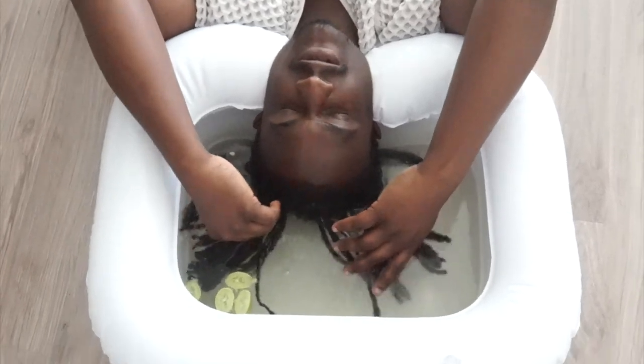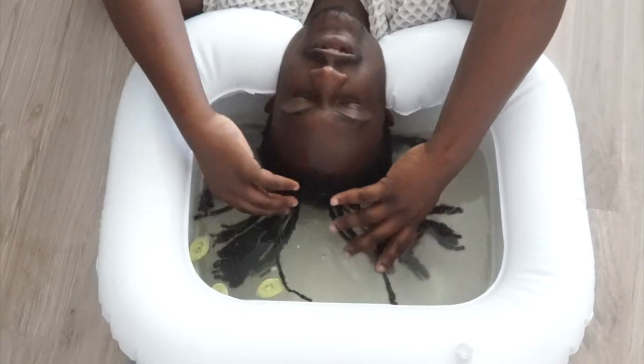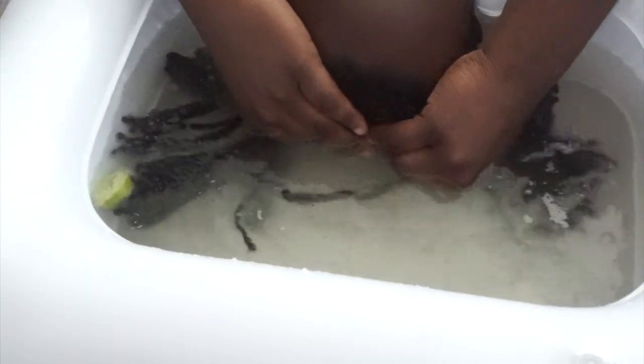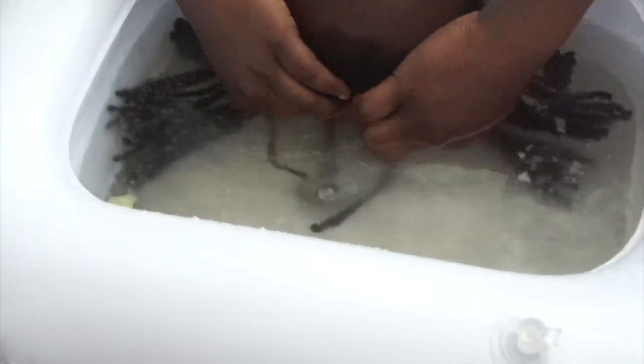Then you submerge your hair in the water for 20 to 30 minutes. Give it a little massage to work the solution in and get all the dirt and grime out. Massage it for about a minute at intervals in between — just give it a little massage here and there. It's up to you.